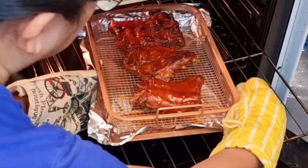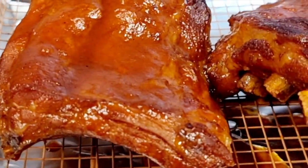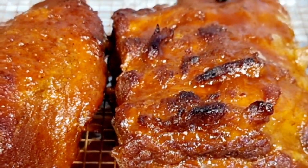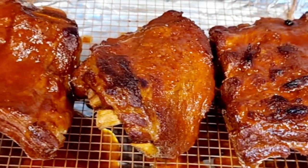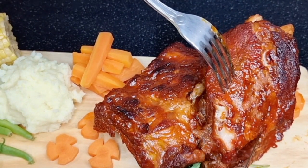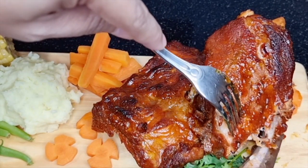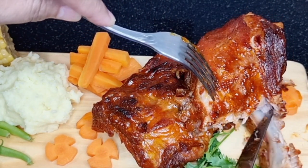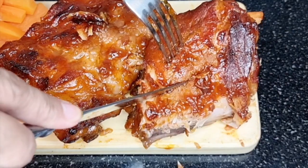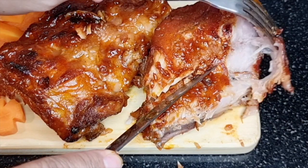Ta-da, our pork ribs are ready! They look so yummy — perfectly cooked, so tender and juicy. Now let's check how tender they are. Look how easily we slice the pork ribs and how the meat separates. It's so tender, flavorful, and tasty.